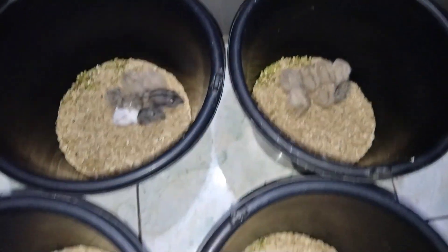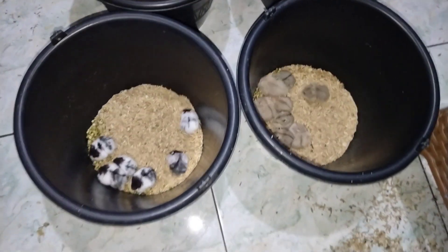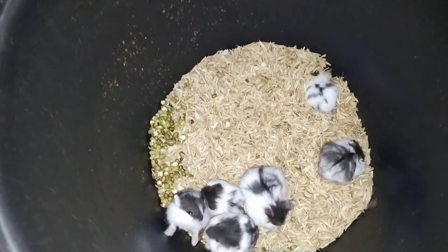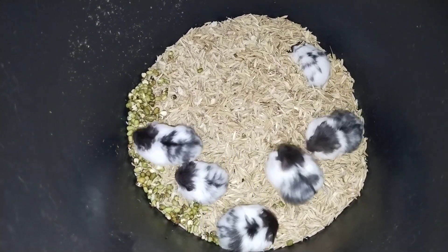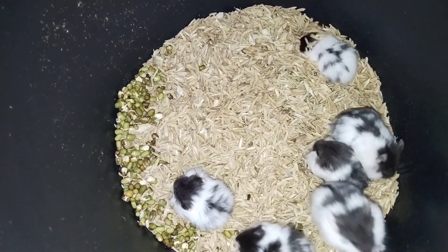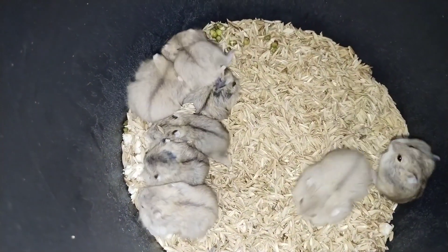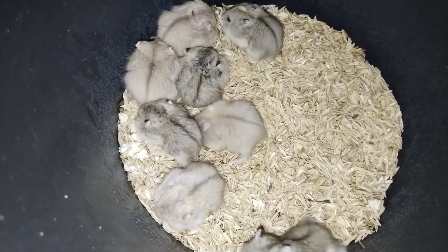Assalamualaikum warahmatullahi wabarakatuh, apa kabar teman-teman pecinta hamster dimanapun berada. Semoga teman-teman dalam keadaan sehat dan dimudahkan dalam segala urusannya. Di video kali ini saya akan bagikan tips bagaimana cara memilih calon indukan hamster. Seperti yang teman-teman lihat, saya sudah menyiapkan 4 ember anakan hamster, dan ini adalah keturunan yang kedua kalinya.